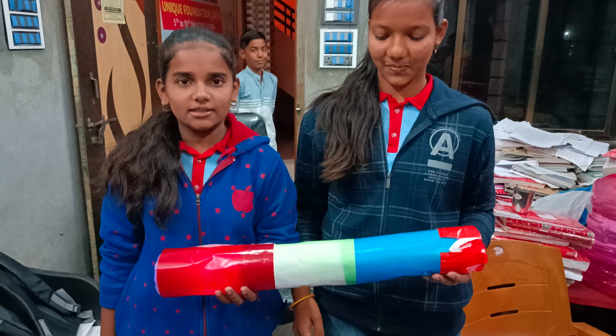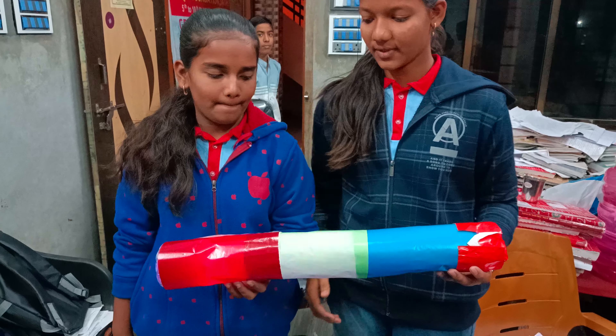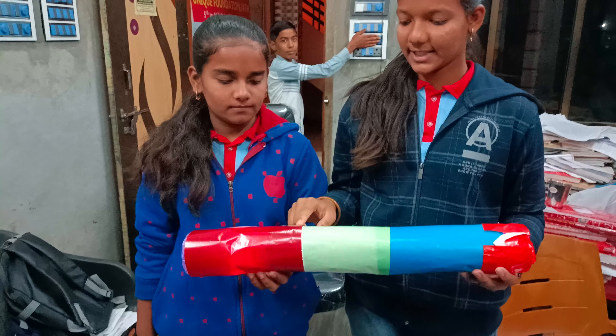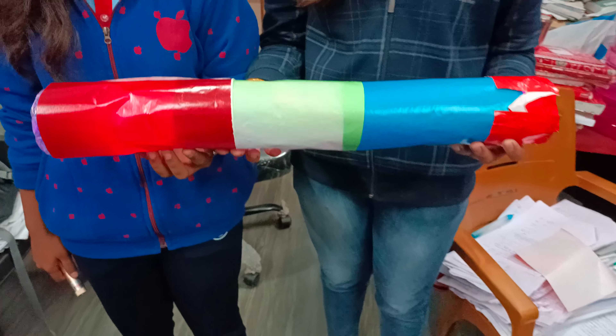Namaskar. I'm from the Uric Foundation Classes. Today I'm going to discuss this experiment. We will take three necessary bottles.